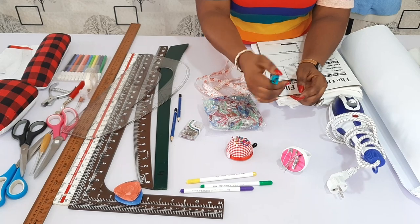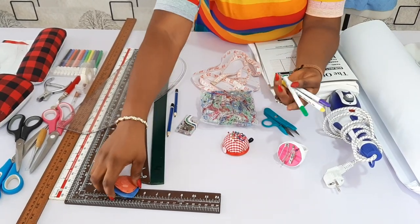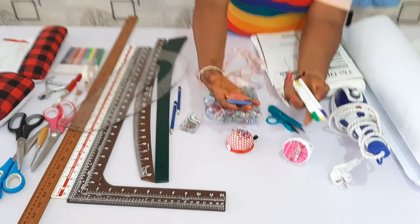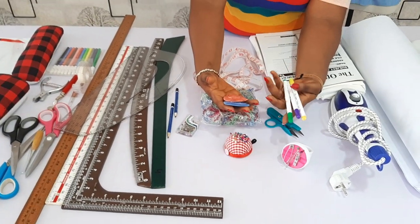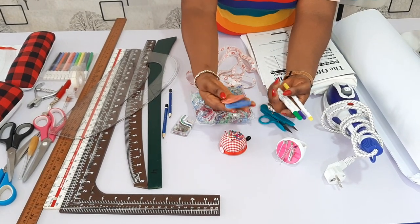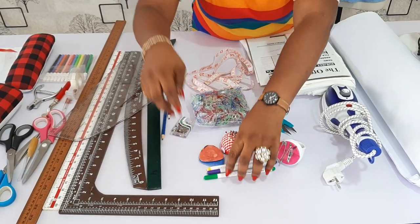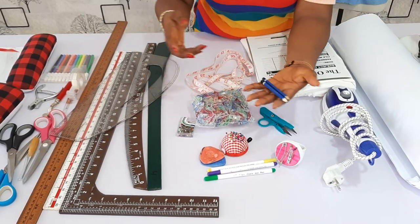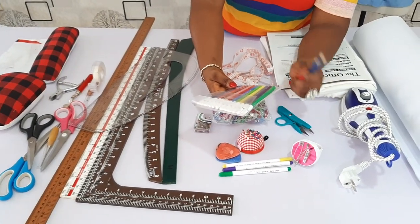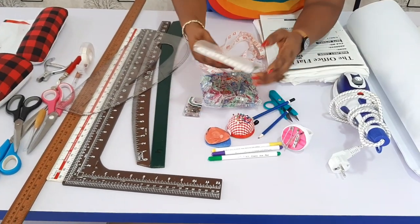Then you need your thread cutter for cutting your threads. You also need your fabric markers to mark on your fabric — after marking with a little sprinkle of water, it just vanishes away. Or if you prefer, you can use tailor's chalk, however you want. Then you need your pencil to draft, or a marker. As a beginner, pencil is advisable because you can always clean it up when you make a mistake. Then you need markers too.